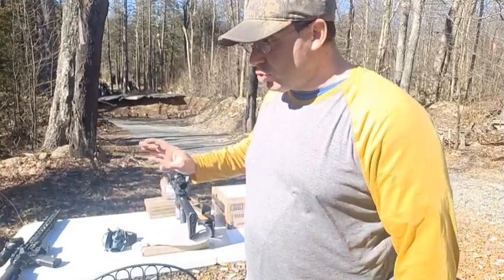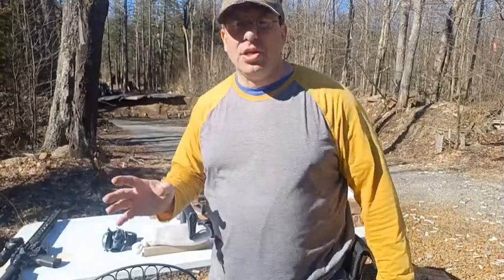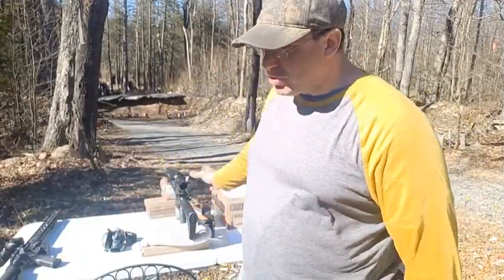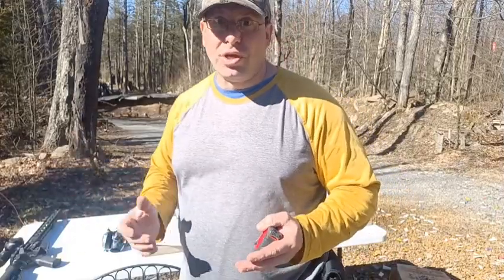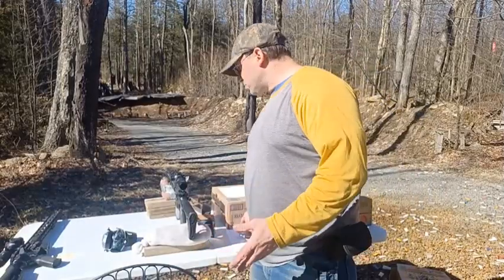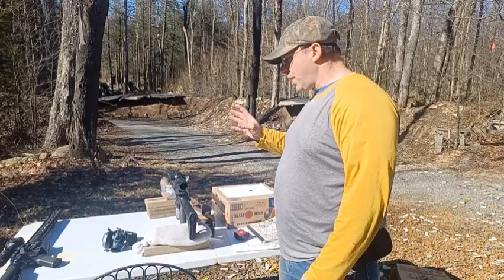I shot this over two days, almost a week apart, and on both days there was a little bit of wind. It's hard to tell how much the wind was a factor at 100 yards, since wind can move .223 or 5.56 up to half an inch to an inch. There was inconsistent wind on both days. That said, getting four out of five shots in an inch and a half at 100 yards — I think that's pretty decent.